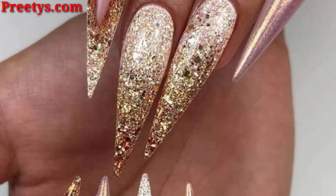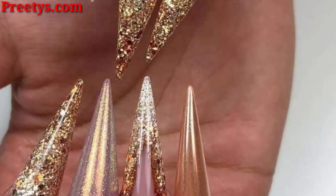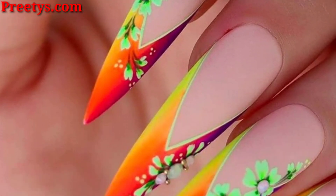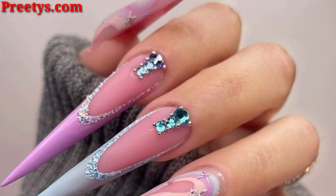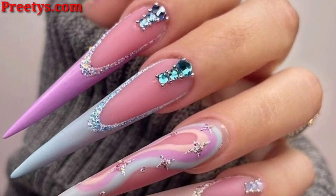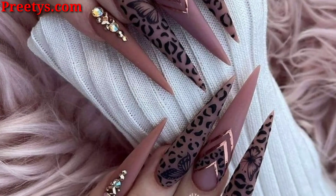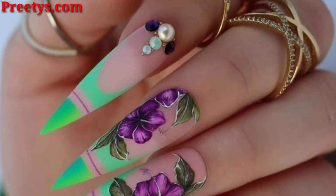Take the classic French manicure up a notch by adding designs to the tips — this could be anything from simple lines or florals to more elaborate designs. Negative space nail art is a trendy option that involves leaving some of your natural nail exposed. This can be done in a variety of ways, such as with geometric shapes or French strips.